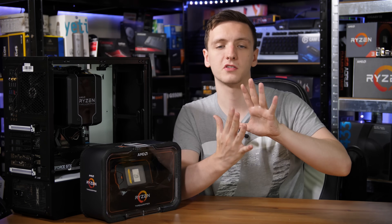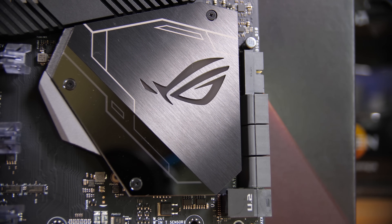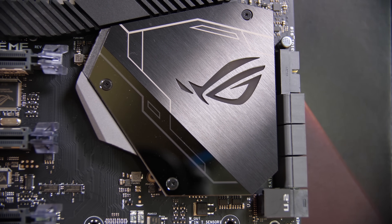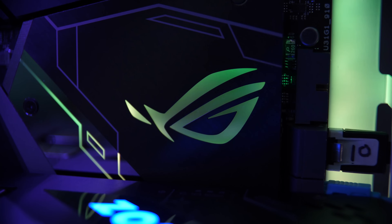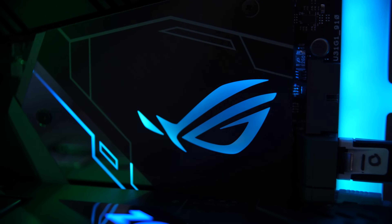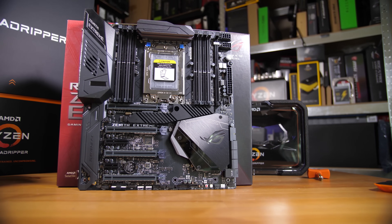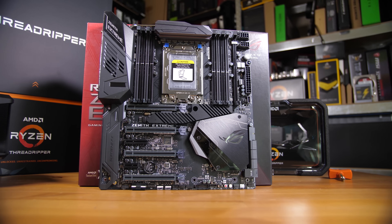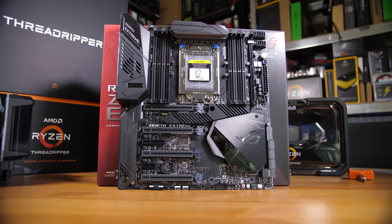There's also an M.2 slot hidden under the chipset heatsink, which itself looks awesome and has Aura Sync RGB built in, as well as an Aura Sync strip on the right-hand side of the board, which adds a very nice aesthetic. In terms of PCIe support, you have four X16-sized reinforced slots, all running at either X16 or X8, plus a couple of open-back X4 slots — so a lot of options available.